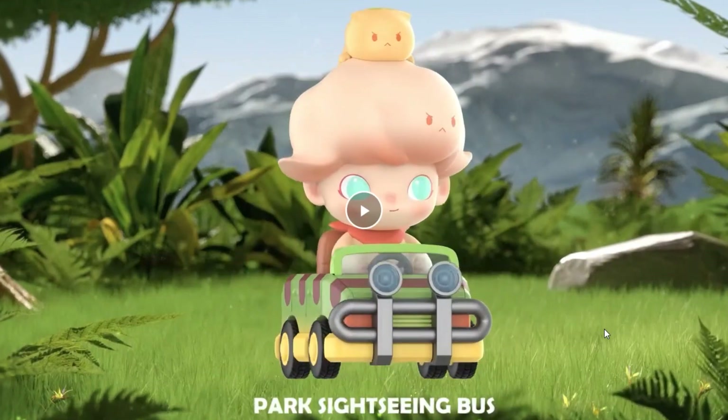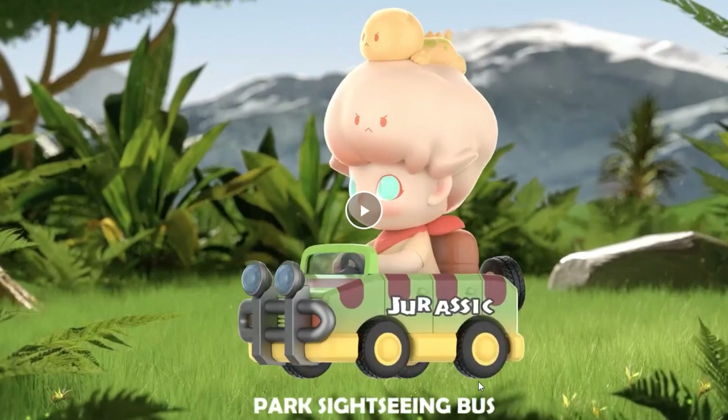This next one is what makes it feel fake again — instead of calling it the Jurassic Park car, they call it 'park sightseeing bus.' It's not a bus! But I do love that car. Most of you know I really love the cars from Jurassic Park — the cruisers. I think this character is supposed to be a girl because of the eyelashes, and she even has a dino cat: a cat with spikes and a dino tail. I especially love the car.